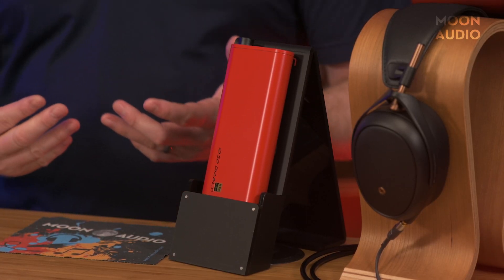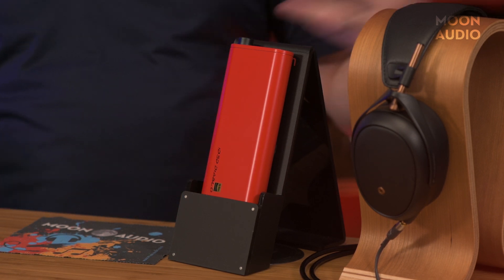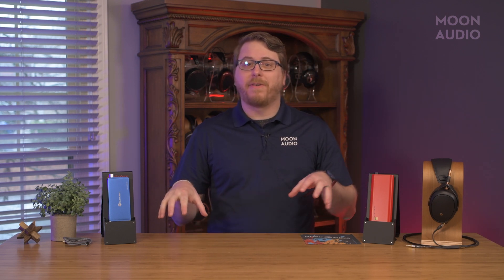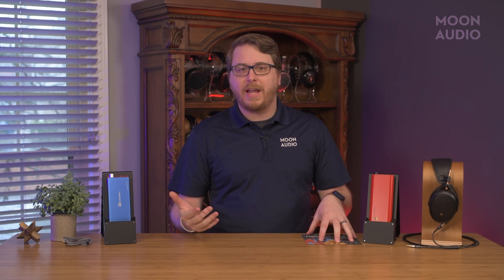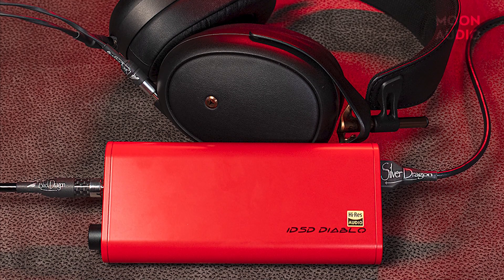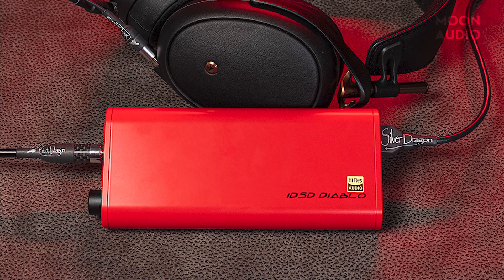It's hard to miss the Diablo. Its bright red chassis says, I'm here to party. The thing you'll notice about these DAC amps is that they are designed for function rather than aesthetics. Even though they might sport some flashy colors, all the important stuff is really under the hood. It's a no-frills experience with the Diablo, but that just means there's nothing to distract you from your music.